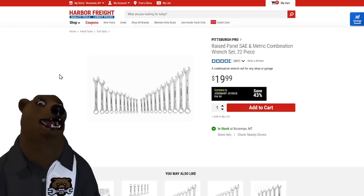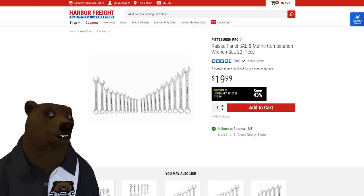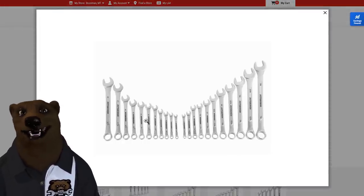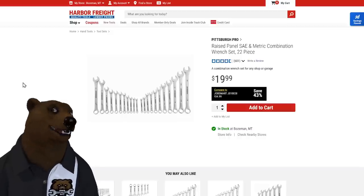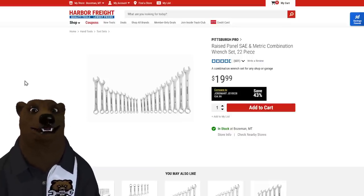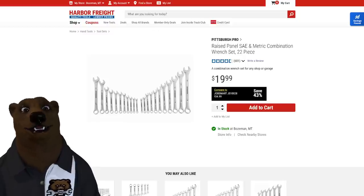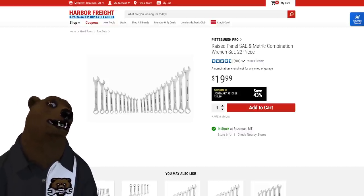Another great starter solution: the raised-panel SAE/metric combo wrench set, 22 pieces for 20 bucks — less than a dollar a piece. It goes from 6mm to 14mm with no skips, then jumps to 17 and 19. For 99% of DIYers and weekend warriors just getting started, you won't need those sizes. If you do, grab a single wrench at Home Depot or Lowe's to fill the gap. Twenty dollars with a lifetime warranty — a great portable starter set.